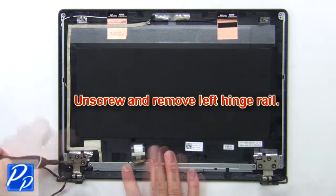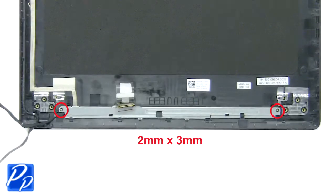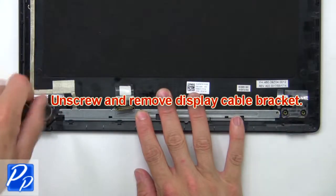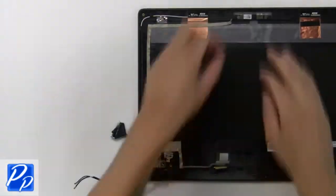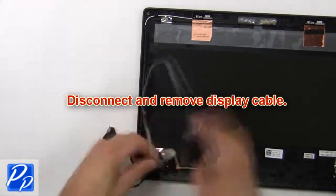Then unscrew and remove the left hinge rail. Now unscrew and remove the display cable bracket. Then disconnect and remove the display cable.